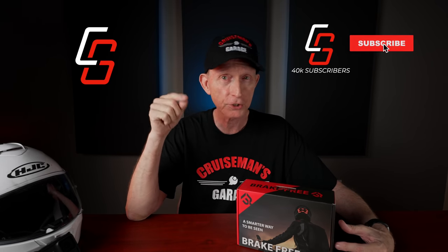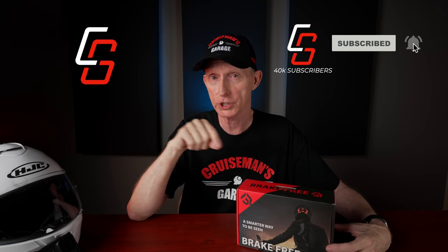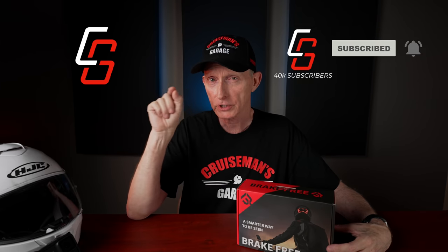If you're passionate about motorcycles and you love motovlogs, product reviews, and anything to do with motorcycles, please take a second to click that subscribe button — it really will help our channel out. And if you click on that little bell icon, YouTube will notify you when we come out with new videos.